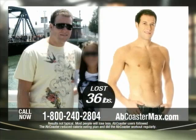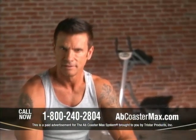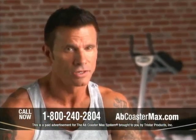Now it's your turn. Are you ready to commit and get yourself some amazing results? Because if you are, the Ab Coaster Max will deliver.